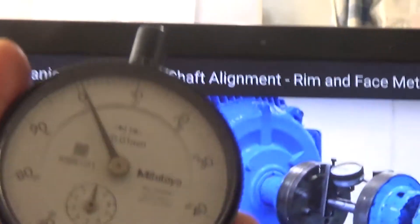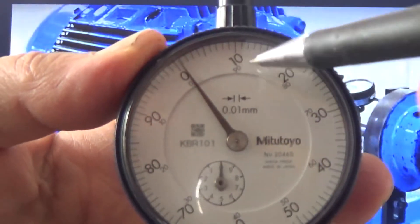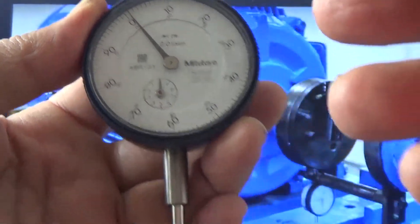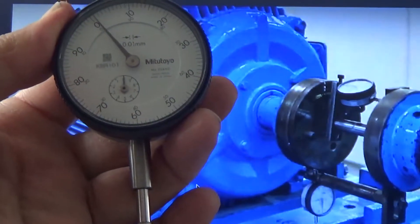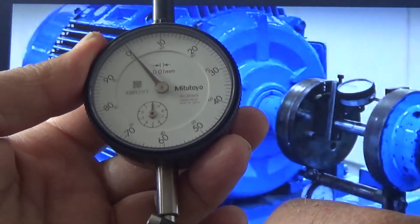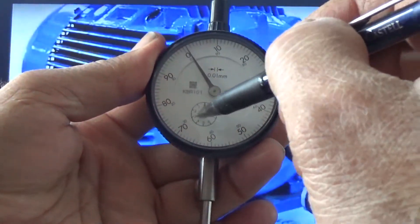You can see here — this is the dial indicator and this one is in millimeter scale. This is the main scale and this is the small scale. This complete circle is divided into 100 divisions and one division is equal to 0.01 millimeter. When this dial indicator is pressed, this part is called the plunger. This is the main scale and this is the small scale.